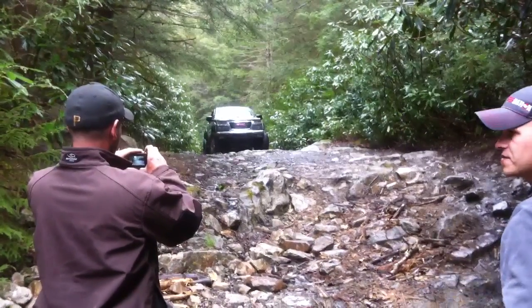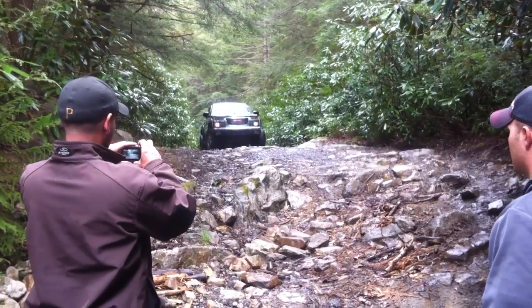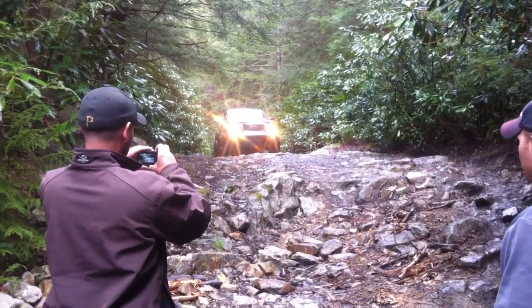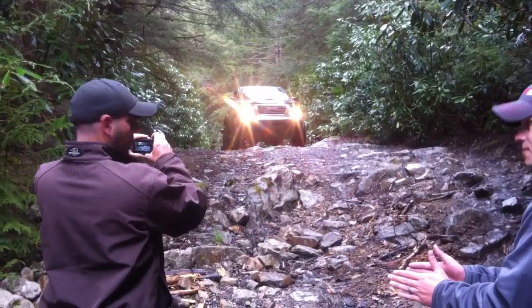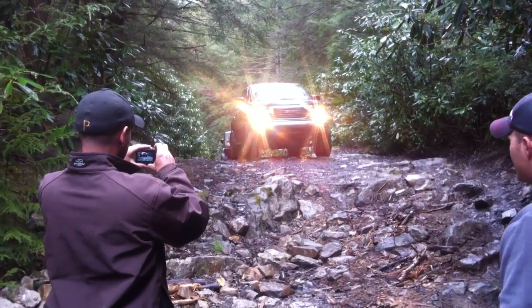You know, it was an off-road course, but then they took some of us that were experienced operators and did an advanced course. Literally, your tires only have this much space, and the tires are this wide. You had to stay on track.